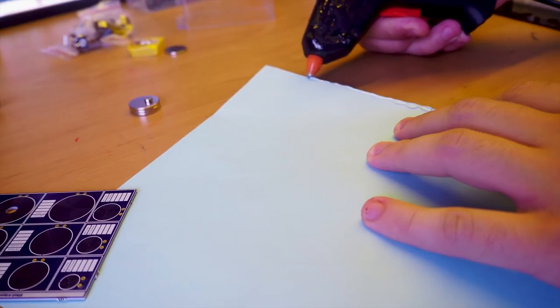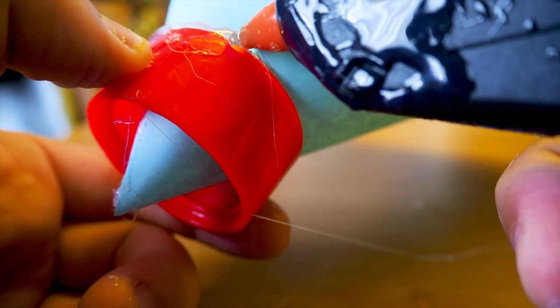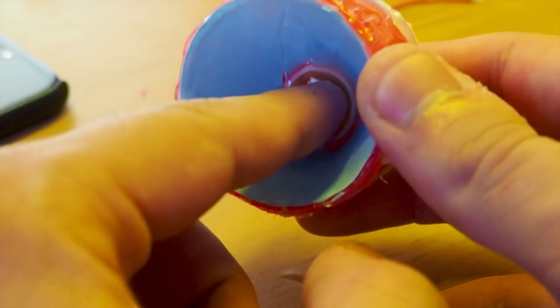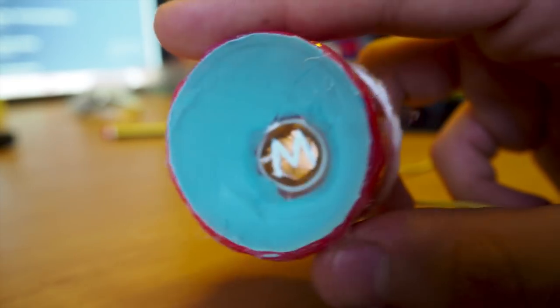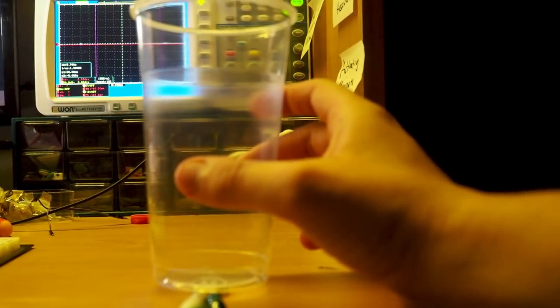My first failed approach was to try and make a diaphragm from paper. I tried to couple it with hot glue, but it ended up being too stiff and the vibrations were being lost. Then I simply used a plastic cup to act as a cone — it was a simple hack but it ended up working very well.